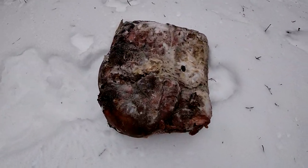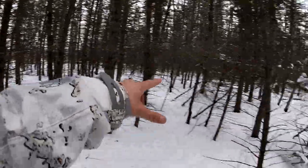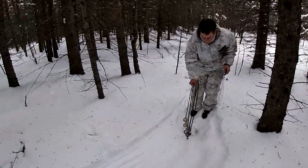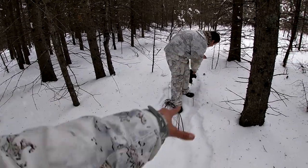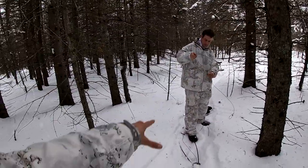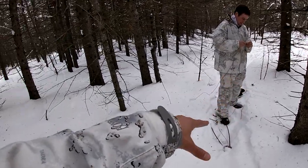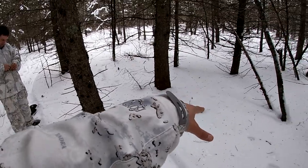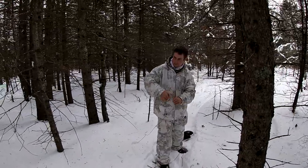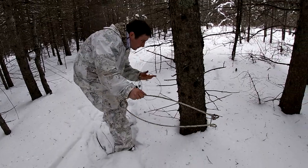We're setting four snares around the area where the bait is. We made this trail for them to hopefully walk on. What we did is we pulled this sled back and forth over here to give the coyotes a little packed-down snow. They're lazy, so they'll take the easier route - rather than walking through deep snow, they'll walk through the packed snow we've made here with the sled. And this is where we are setting the snares.